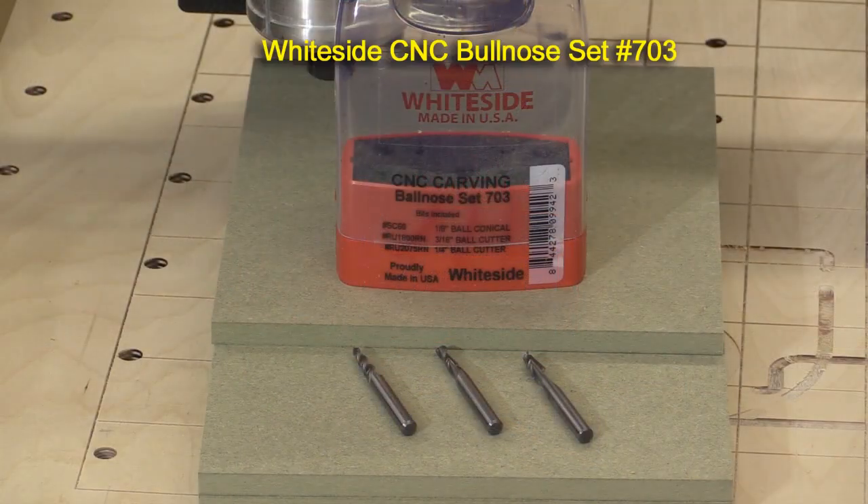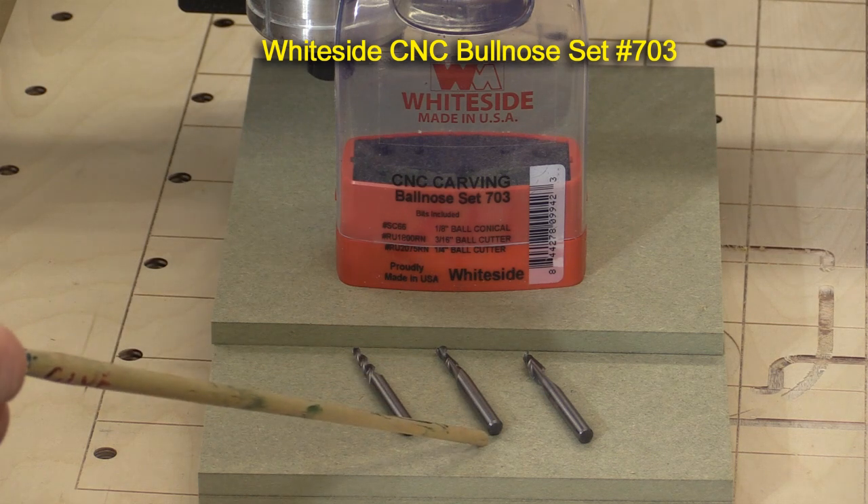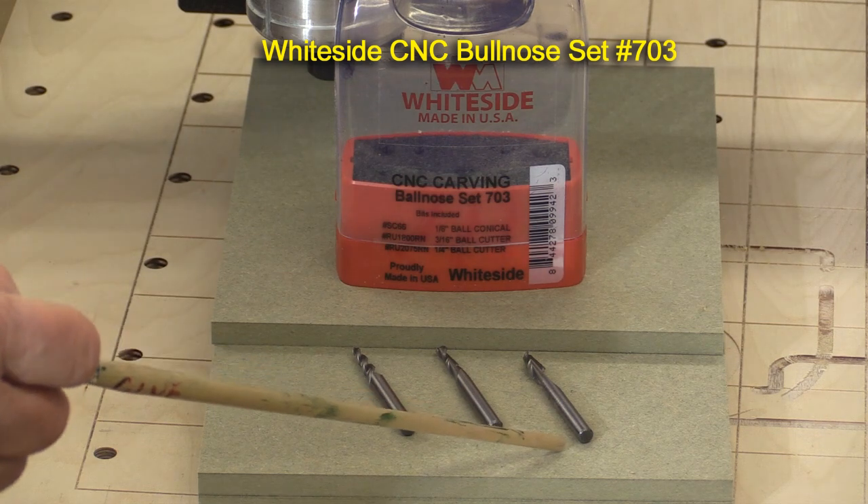The second set is the CNC carving set, and this has got a 1/8 inch ball conical, a 3/16 inch ball conical, and also a 1/4 inch ball.